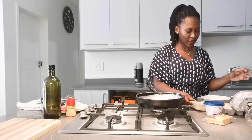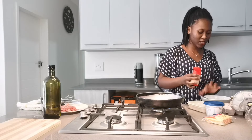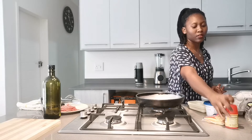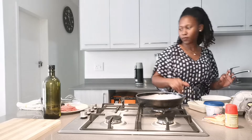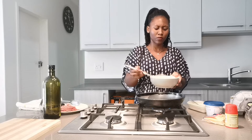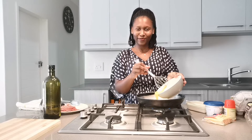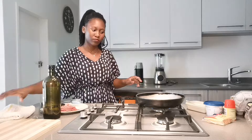Perfect — luckily no egg was rotten, so that's great. Let's add a bit of aromate for taste. Let's add everything in the pan. My eggs are nice and cooked and I'm gonna transfer them into the bowl.